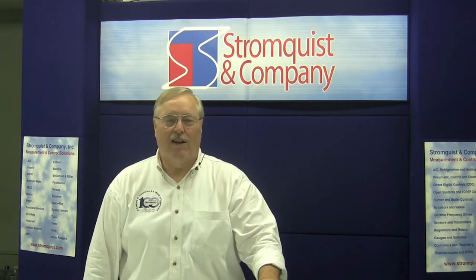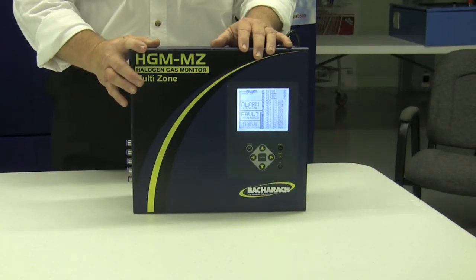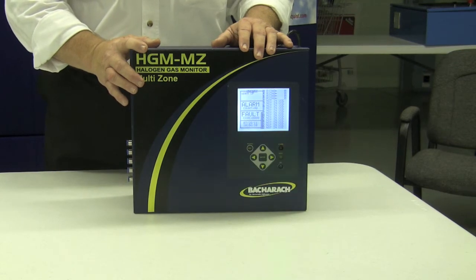Hi, I'm Jim Mauer from Bacharach. I'm a product specialist and I'm here at Stromquist today in order to introduce our multi-zone refrigerant monitoring system. We're excited about Stromquist and they're interested in the box. This is Bacharach's fixed position multi-zone refrigerant monitoring system.